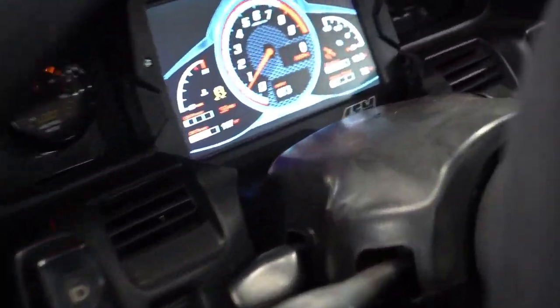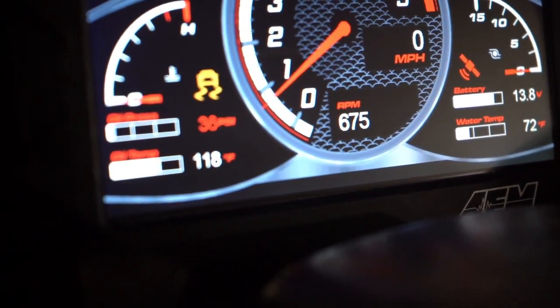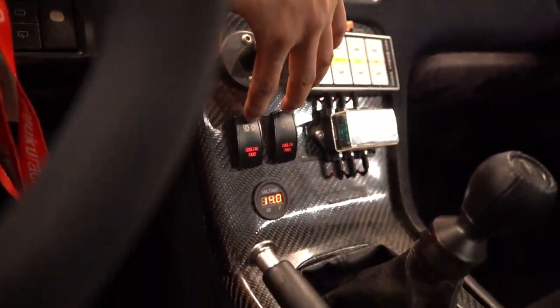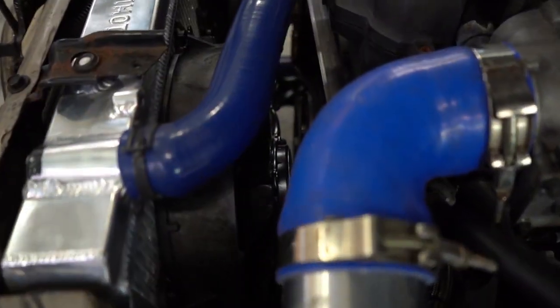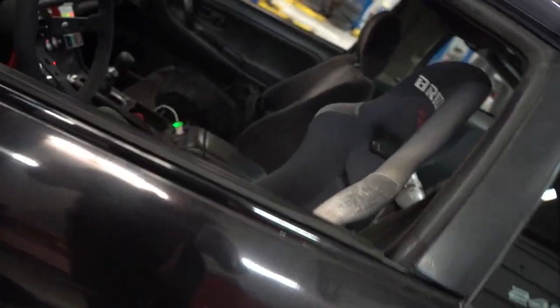So far it's running at about 72 degrees. The radiator cap is still off. Let me show you the fans — I've got two switches for them. They're extremely loud. Let's have a look at the fans. Let me shut this off now.